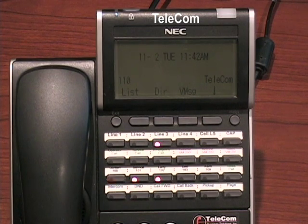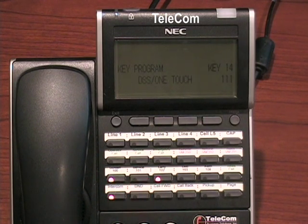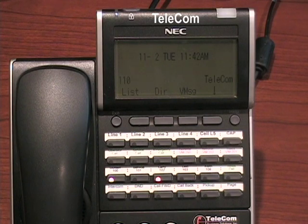You can erase a button by doing the same process: speaker, 751, then the button you want to erase. Instead of 0 1, you press 0 0, then press your speaker button to exit.